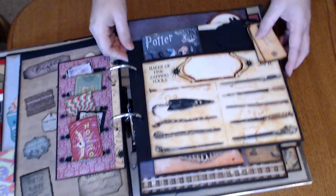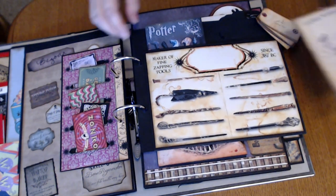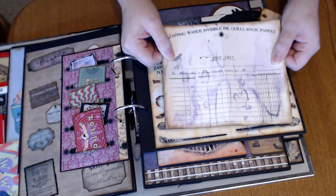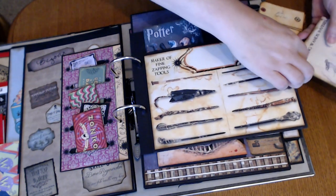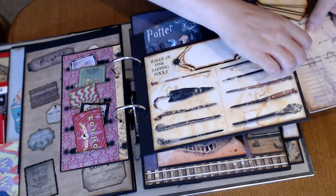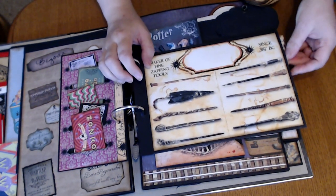There's actually a hidden pocket here on the side. And this is another page from Dreams Etc. — little zapping wands, invisible inked papers — so that goes in that little kind of hidden pocket. It slides back in there.